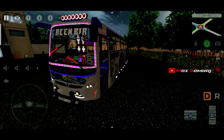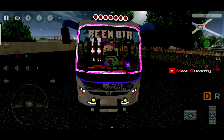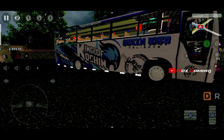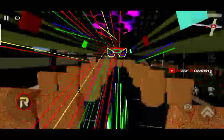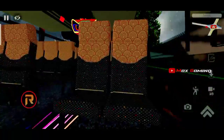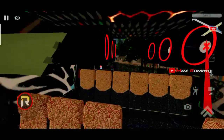This is the R subwoofer and the red strip light. This is the light on the front, and the red strip light on the front. This is the laser light on the front, and the rear lights are on the front. These are the lights here.